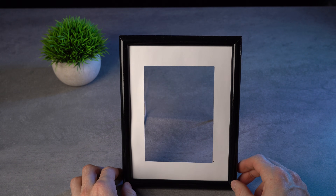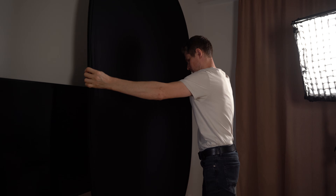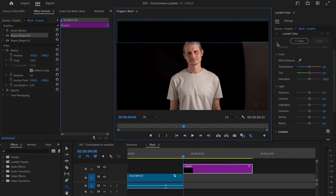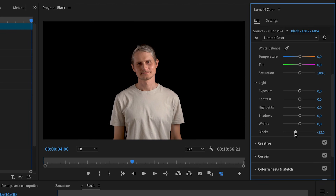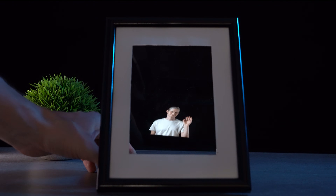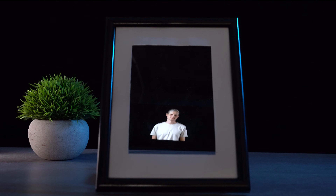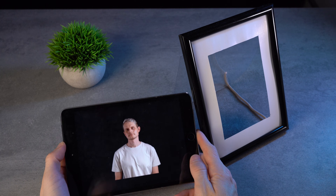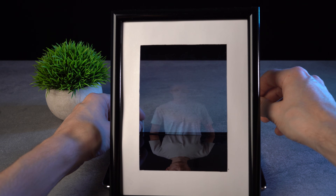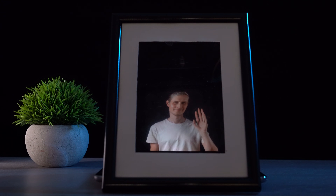It is a frame after all, and in a frame people usually put a photo. I decided to try putting my hologram in it. I set a black background and recorded a short video of myself. Then in editing software I made the whole background black and added color correction to make the background even darker and myself brighter. I sent the video to the phone and put it into the frame. Unfortunately, in this frame my projection was too small. Luckily I have a small tablet — with it the result is much better. It became an animated photo — how do you like it?